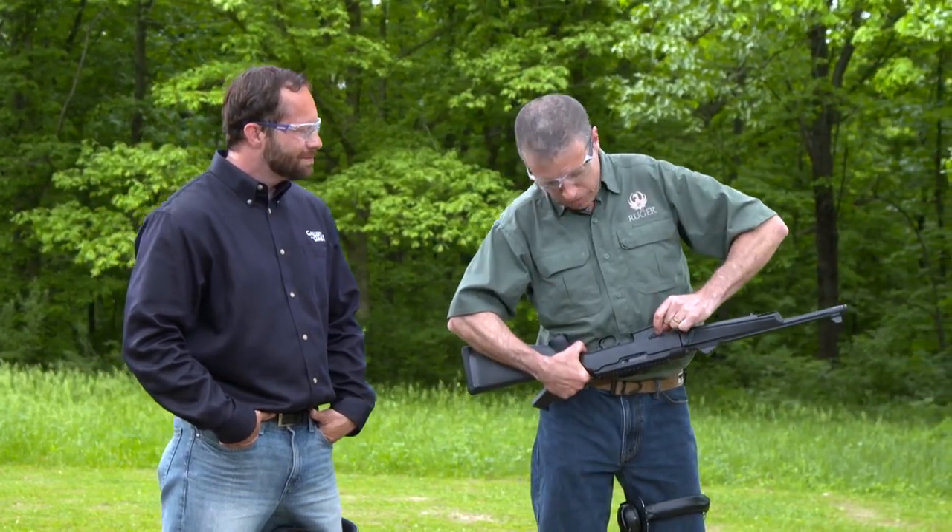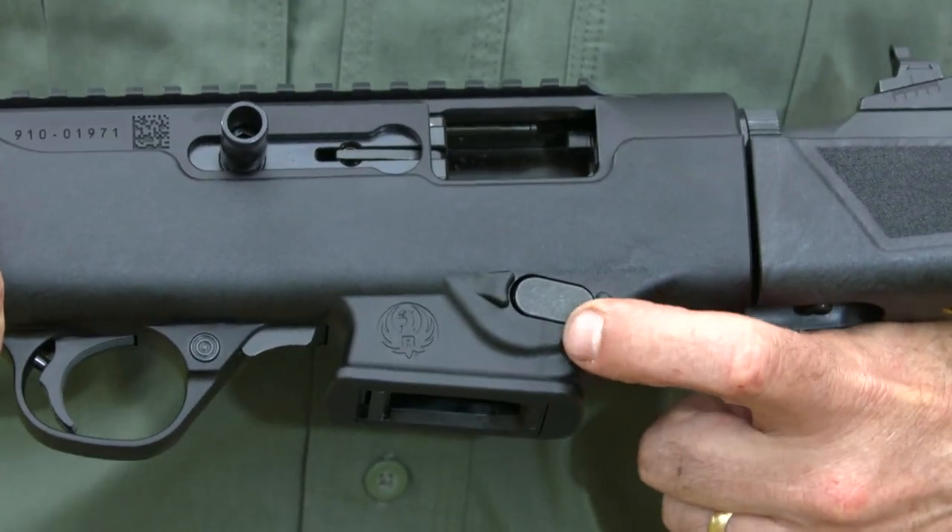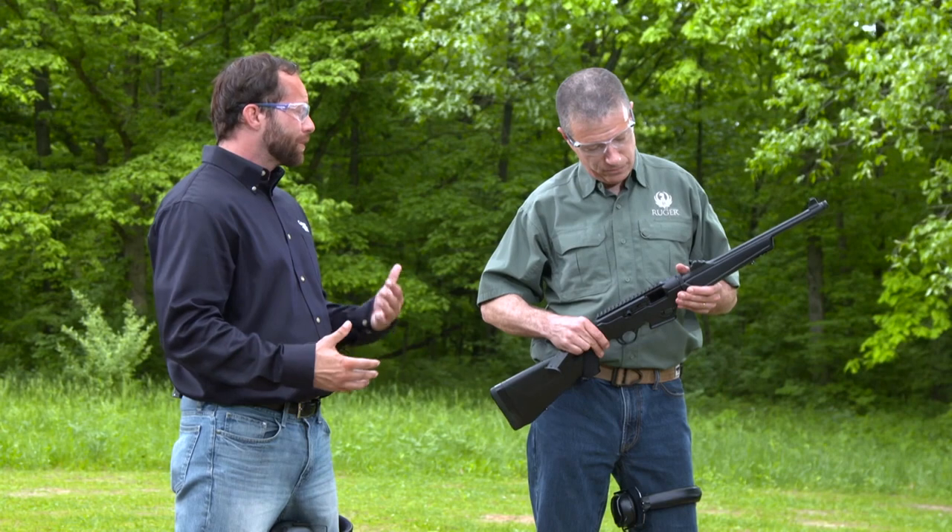We also have a reversible magazine release. Right now it's on the left side, which is good for a right-handed person, but for a left-handed person you can put it over. I love those features because I'm right-handed but my girlfriend's left-handed, so we're always looking at firearms that both of us are comfortable using.